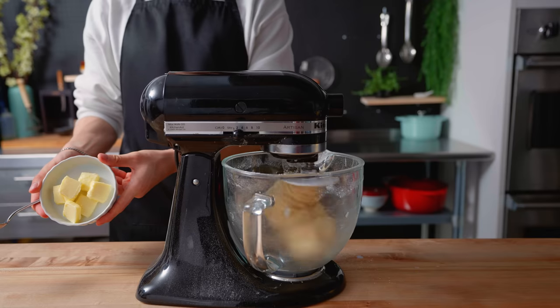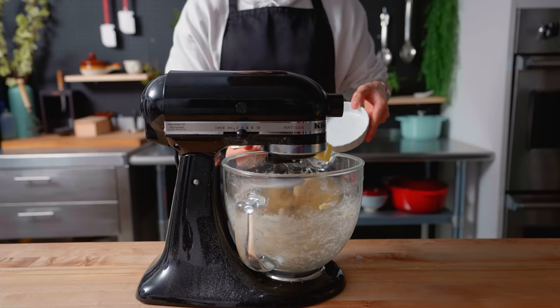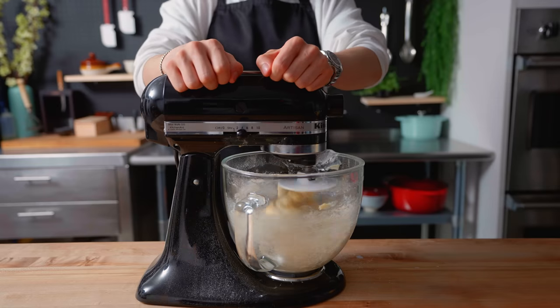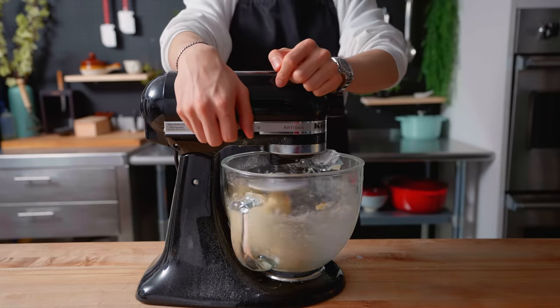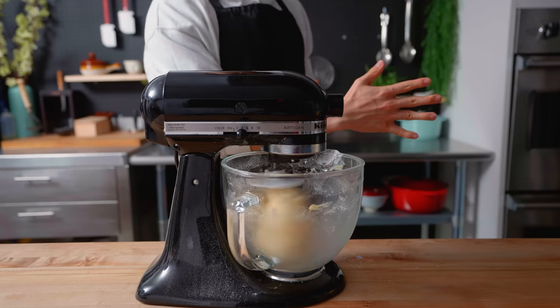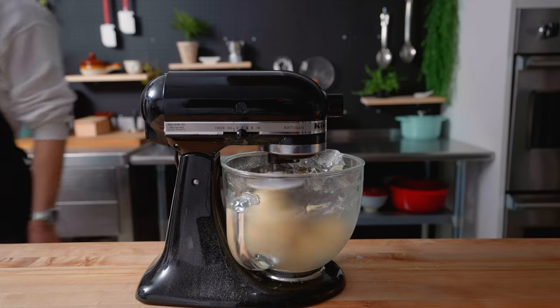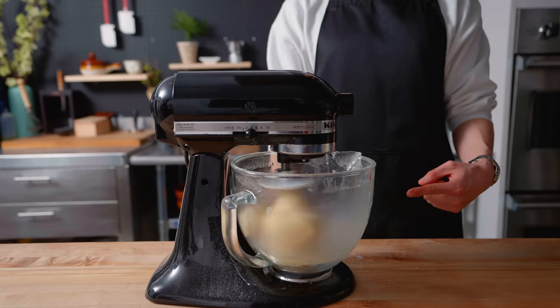Once the dough looks like it's having a good time, I'm adding about 60 grams of soft unsalted butter. Adding the butter slowly allows the dough to absorb each piece, or it will just slip and slide everywhere without absorbing it. Once the dough has eaten all the butter, I'm turning this up to medium-high speed for about 4 to 6 minutes to get some nice gluten development. While the dough hook gets to work, you can pass the time by dancing, scrolling your phone, or just hanging out and keeping your stand mixer company.